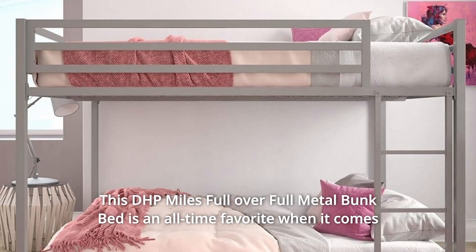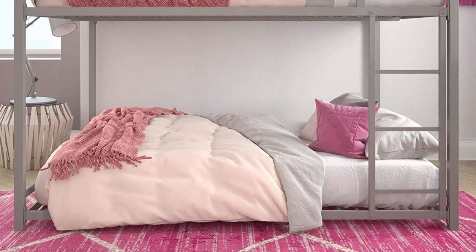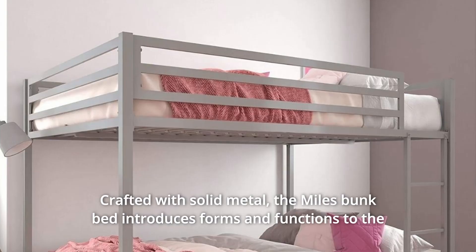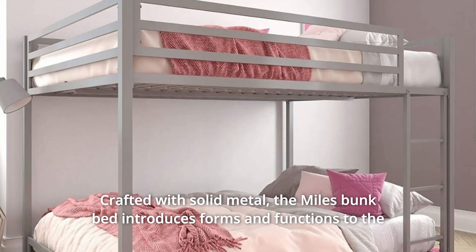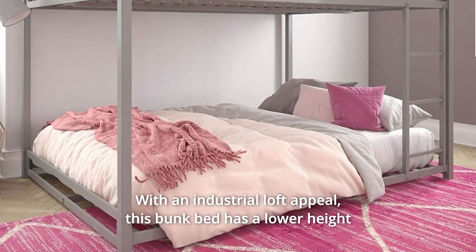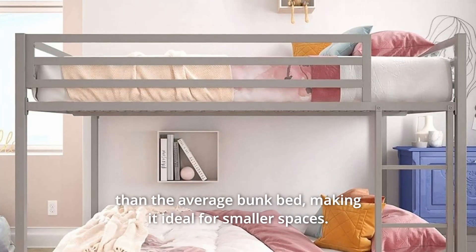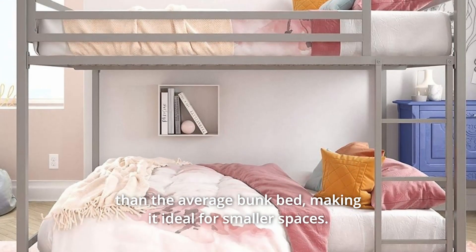This DHP Miles full-over-full metal bunk bed is an all-time favorite when it comes to a space-saving sleeping solution. Crafted with solid metal, the Miles bunk bed introduces form and function to the bedroom with its streamlined silhouette and an industrial loft appeal. This bunk bed has a lower height than the average bunk bed, making it ideal for smaller spaces.